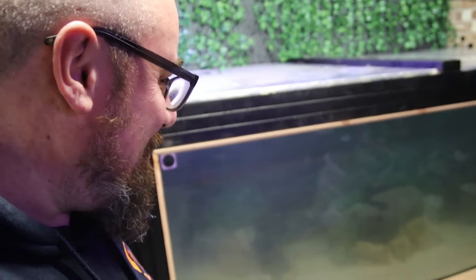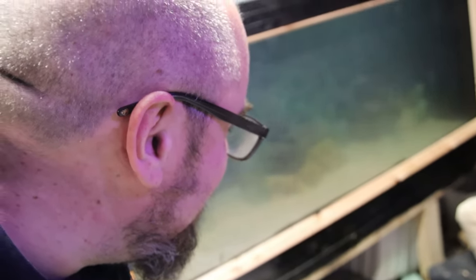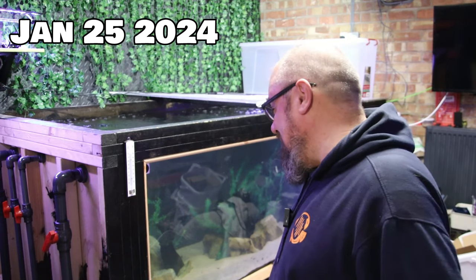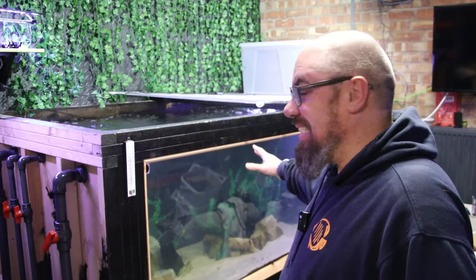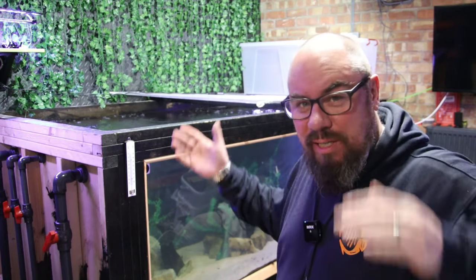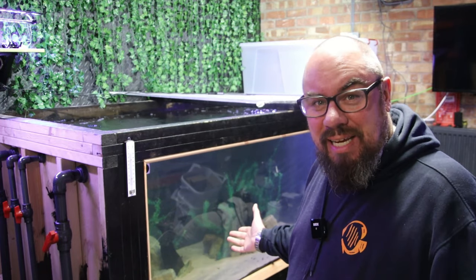And it's still full of water. No leaks yet - touch wood quickly. We're now entering day four of leak-free operation of Megatank. Everything is back up and running, it's up to temperature. It does take a good two, three days to get up to temperature. But yeah, so far so good - touch everything wood.